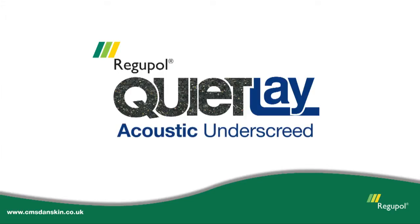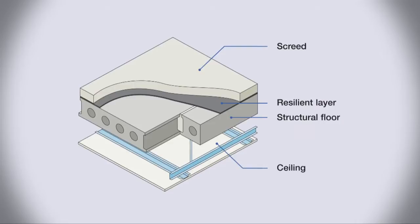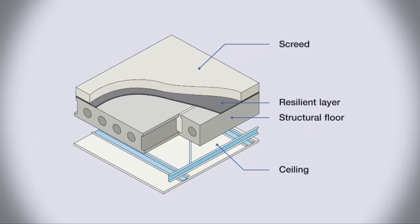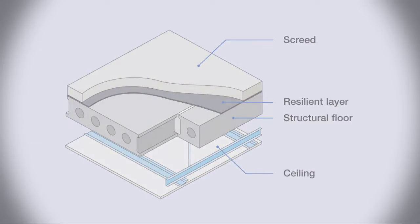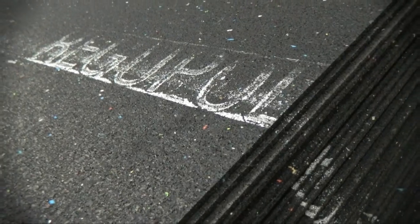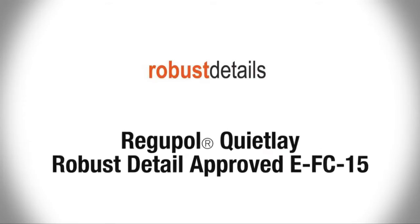Regupol QuietLay — flexible and sustainable acoustic isolation. Regupol QuietLay is a cost-effective rubber-bound product designed to isolate screeds from the main structure of a building, thus reducing sound transmission between residential units. Manufactured from recycled materials, QuietLay is approved for use under the robust detail standard EFC15 to Part E compliance.